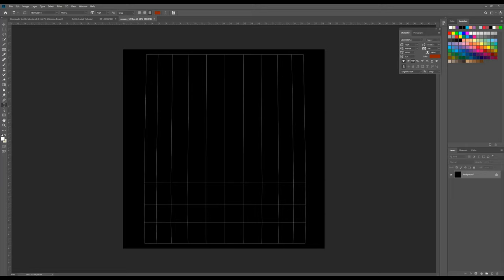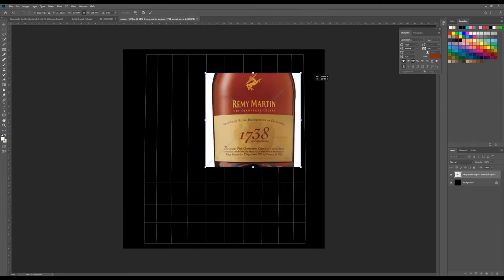No, the label's not easy to find. All right, found one. So what I've done is I found a picture, and now I'm going to drag it into Photoshop. I just dragged it on there, and now I'm just going to scale this up.